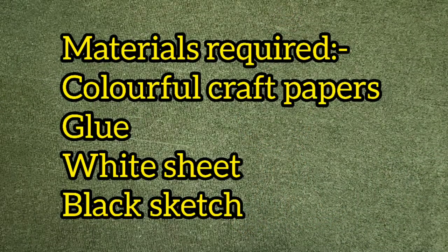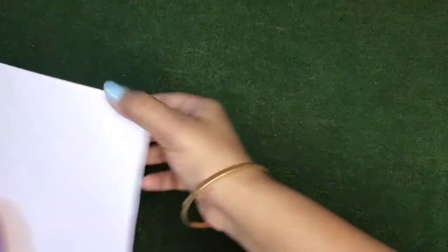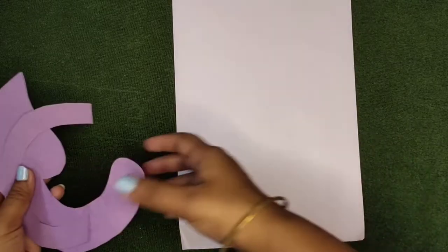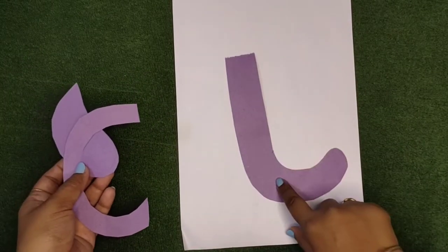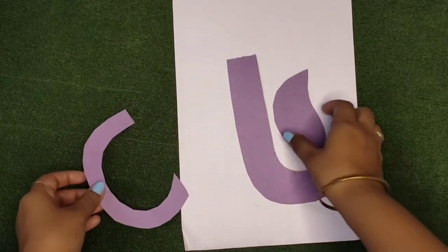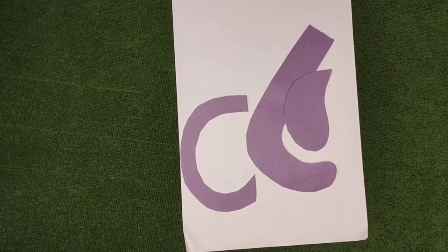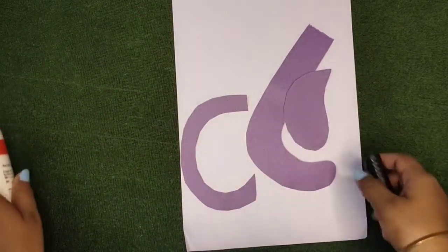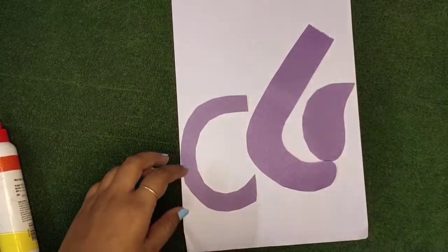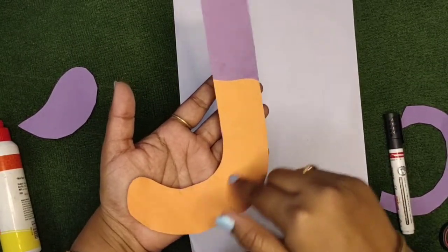These are the materials required. First, I am taking this white sheet and one cutout like this — in a C shape. We will need this, as well as glue and a marker or black sketch pen.